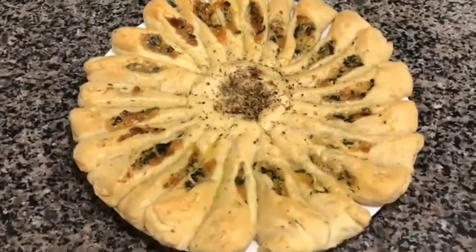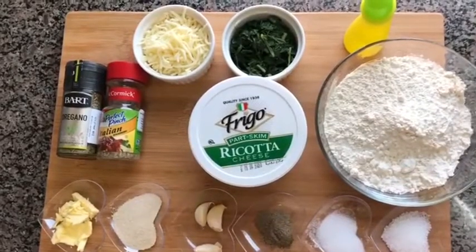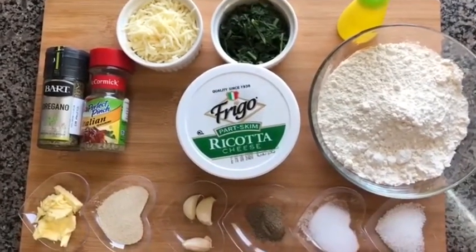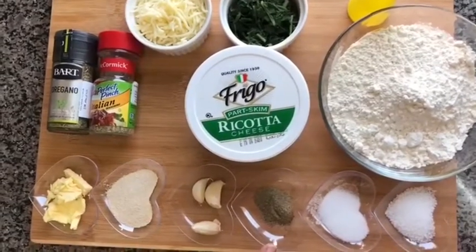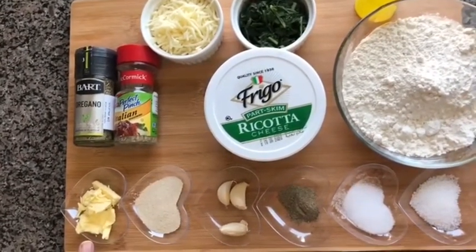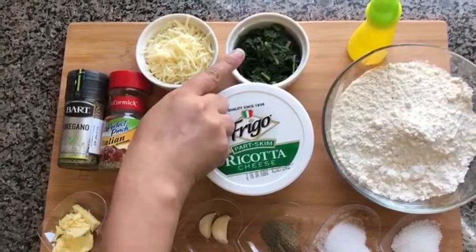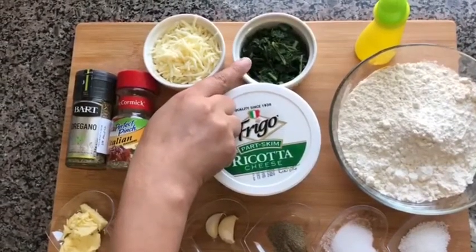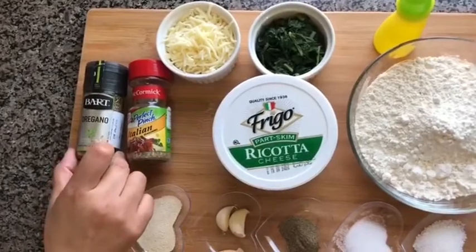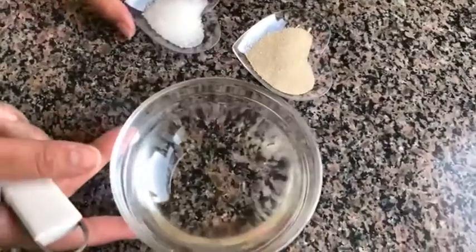Let's start with the ingredients. We will need one and a half cups of maida, that is all-purpose flour — it is around 350 grams. One teaspoon sugar, salt to taste, half teaspoon black pepper, three cloves of garlic, one and a half teaspoon of yeast, two tablespoon of butter, and half cup of ricotta cheese.